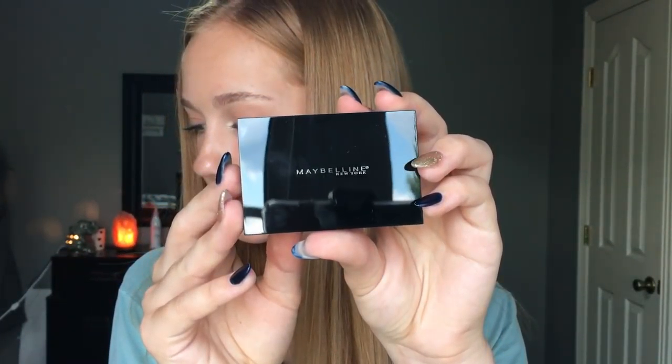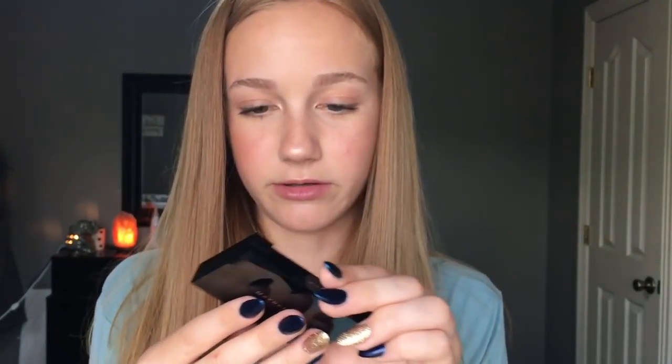The first one I'm going to use is this one in Wild. It's the pink one with the gold. Not really sure how to open this — there's like tape on the top. Not sure if this is the way you're supposed to do this. I could be ruining it, but I don't see another way to get it open. Okay, this is just the outer packaging, so we're good. It looks like this — it's very sleek packaging. It just has Maybelline New York on it.